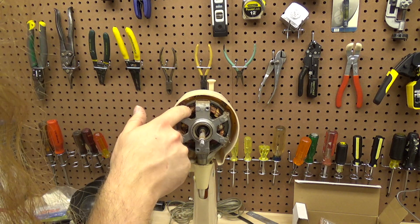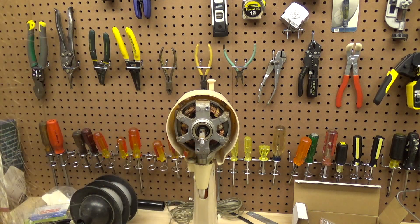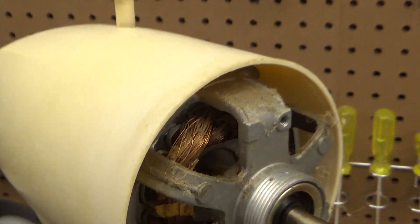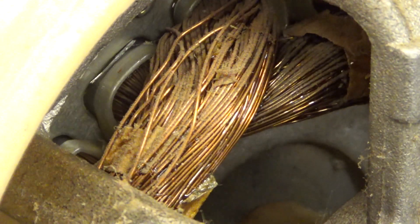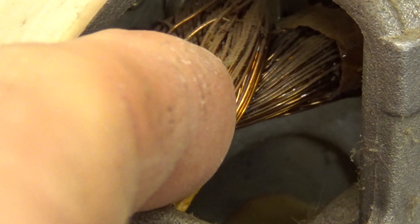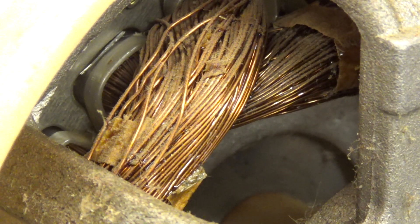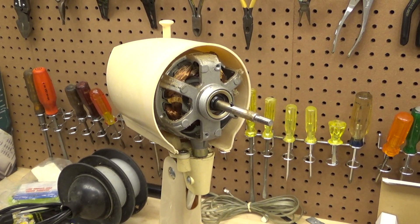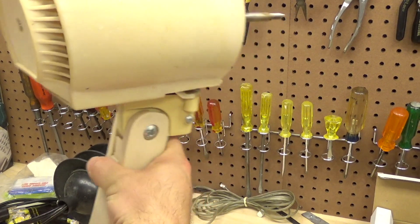The motor windings are in pretty scary shape. This is going to have to be varnished, because take a look — all these wires are freely moving around, which will eventually cause the insulation to wear off and then you get a short, which is called a motor burnout. So that's not good. We really can't use this much until that's fixed, but it's not a big deal — it just adds another step.